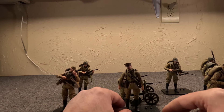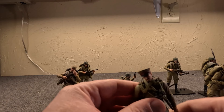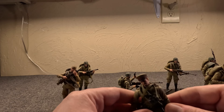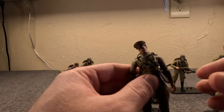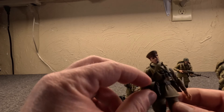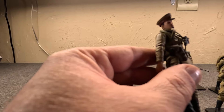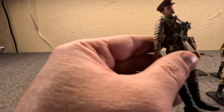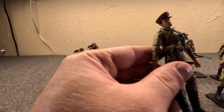Moving on to the Soviet officer. He actually does come with a kind of satchel, which makes me think of him as a political officer. He also has a pair of binoculars, which is unique. His accessories are neat. He has a holster with a pistol in it, and it is a Tokarev TT-33 pistol — I thought they might have gone cheap and put a 1911 in there, but no, they actually did it correct. I'm impressed by that.